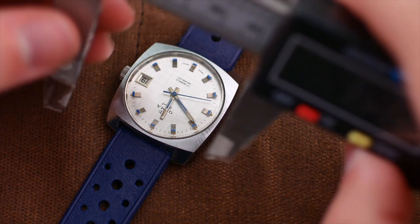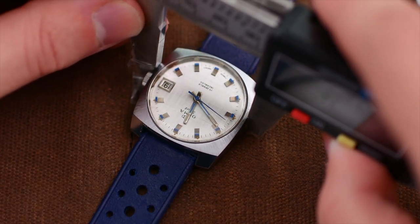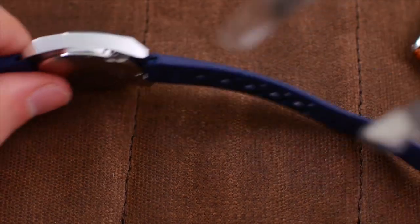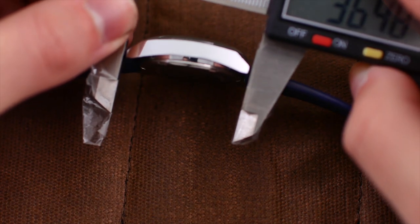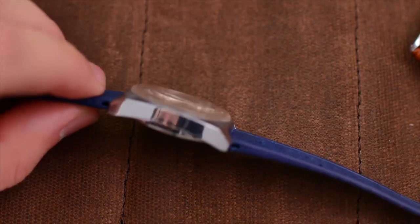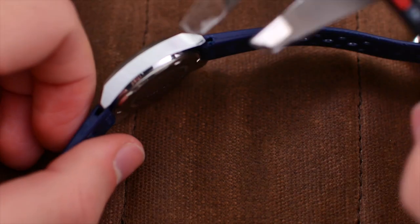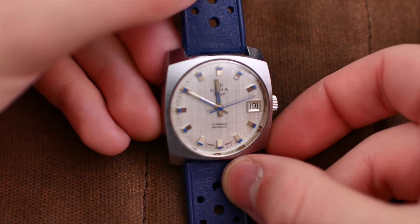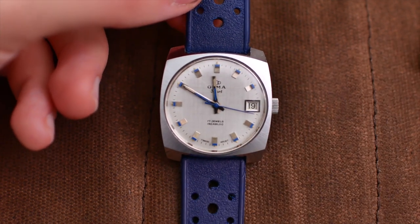In terms of the dimensions, this is a square watch so we measure from one end to the other. It's just around 34 millimeters in diameter, with a lug-to-lug distance of 36 to 37 millimeters, and the thickness is 10.2 millimeters — a very modestly sized watch, but a size that I think just looks super cool.